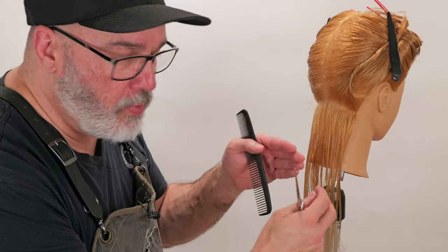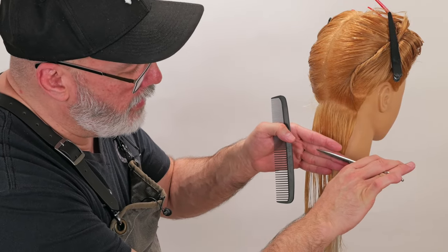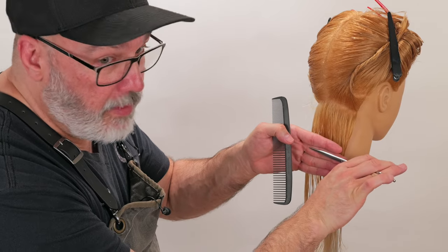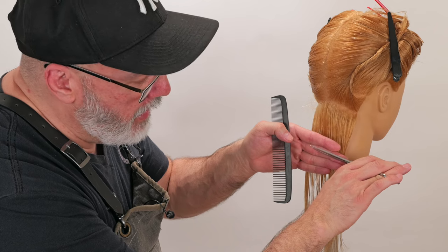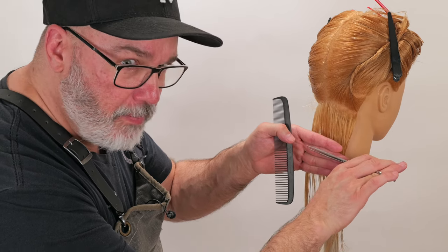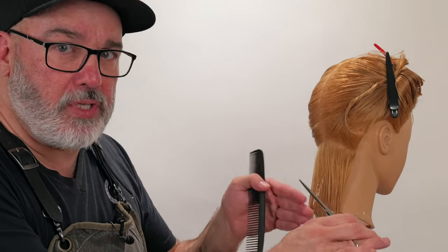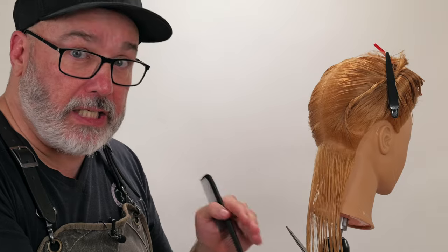What you'll see a lot of times when people cut hair is: cut, go in, cut, go in. But in reality, I put the scissor in and as I close the blade, I cut on the backstroke. This compensates for the amount of scissor push I'm going to get. A sharper scissor is going to require less backstroke, which gives you a cleaner cut line.